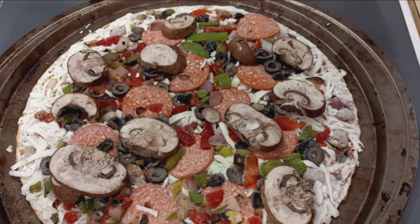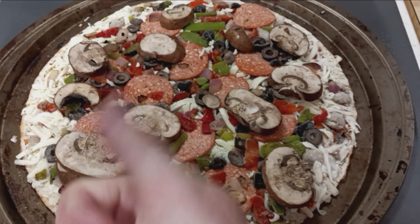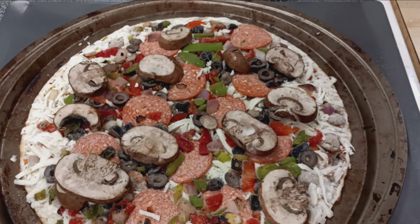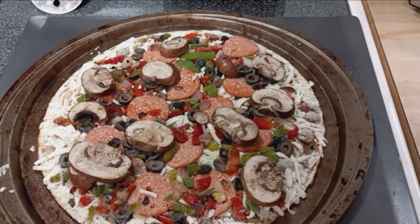Thank you for watching Food Reviews, and be sure to subscribe to my channel. Hit that like button. Let me know if you think you would like this pizza. Thanks for watching. Bye for now.